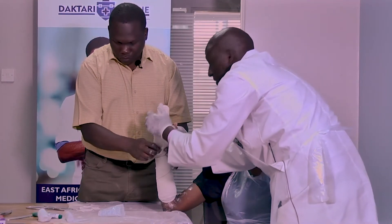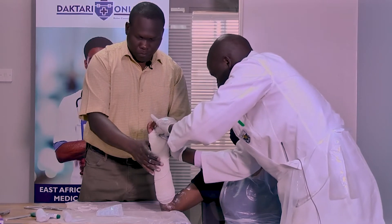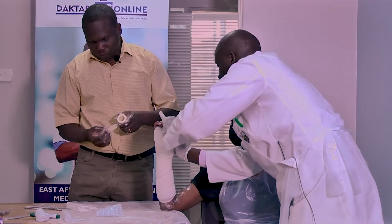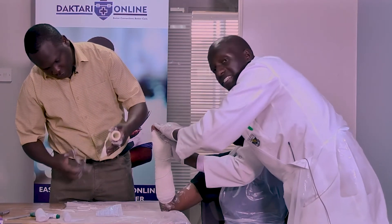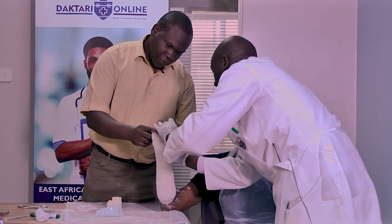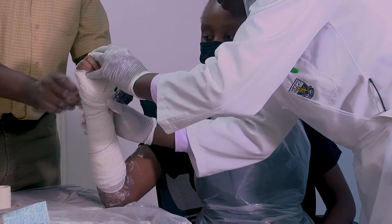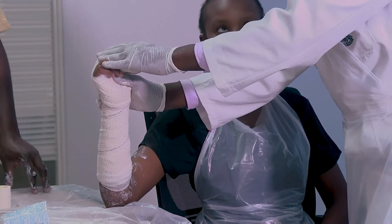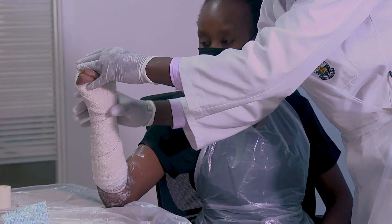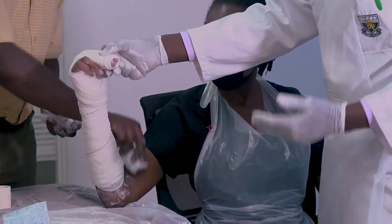Your plaster slab normally sets very fast, so you have to be quick. We want to make sure we position our wrist correctly — two-point fixation. Our wrist should be in extension of 5 to 7 degrees. Make sure the MCP joints are at 90 degrees. Then give it a few minutes to set. The slab or cast will not fully dry until 36 to 72 hours, but it will set in about 3 to 9 minutes.